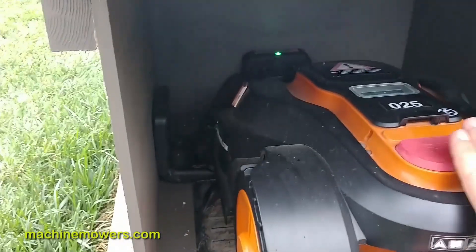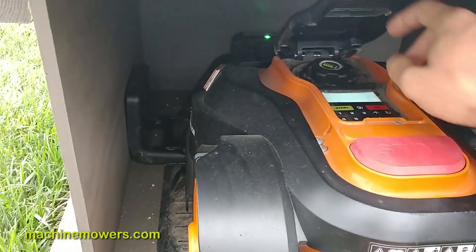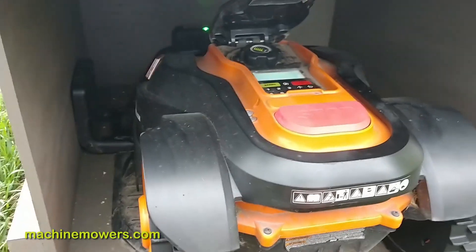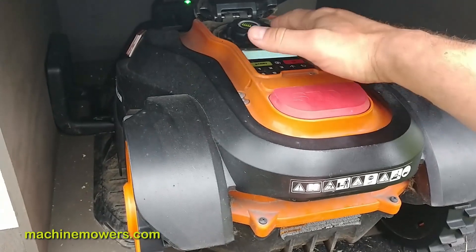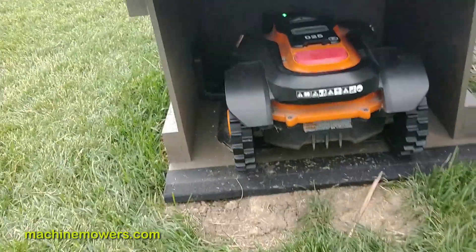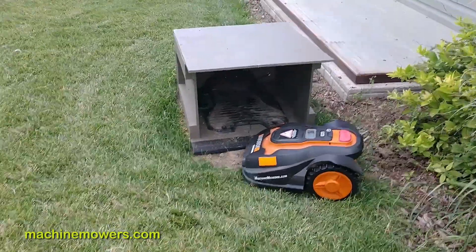The robot is like 'hey, I want to go out and cut — stop touching me!' What I want to do is have it in the charging station, completely fully charged, outside of its scheduled time — say it cuts from noon to four. I would open the console, hit start, it would say close the thing, and normally it should identify that it's in the charging station. What it's doing now is trying to back out.